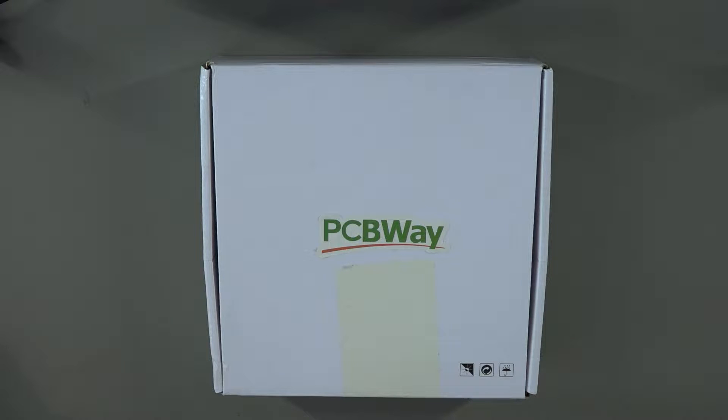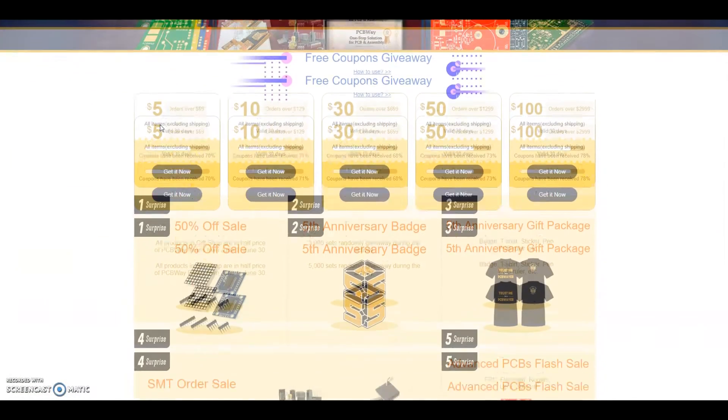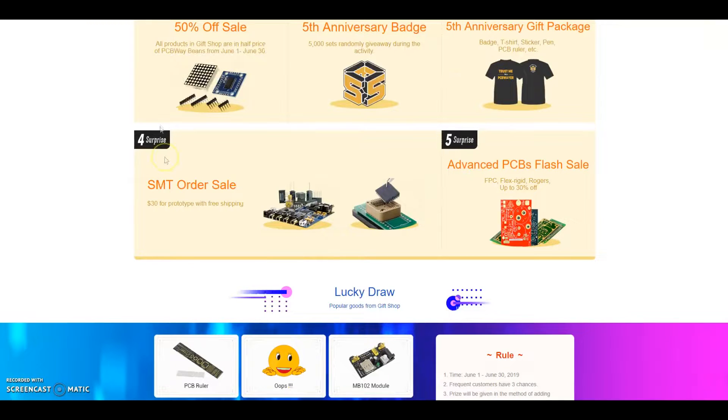Talking of finding things inside, why not go and check out PCBWay. PCBWay are currently celebrating their 5th anniversary. SMT prototype boards assembled from just $30, along with savings of up to 25% off flex rigid and flex boards, up to 30% off advanced PCBs. Check them out in the description below.